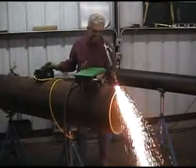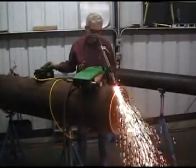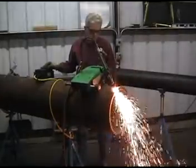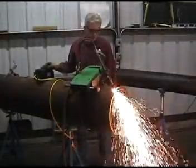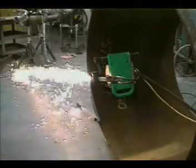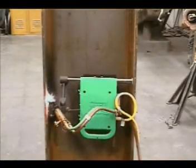The MagnaCut has a travel speed of 2 inches to 32 inches per minute around the pipe or along the plate. It has a pipe and tube cutting range of 6 and 5/8 inches to unlimited on the outer diameter of the pipe, and 24 inches to unlimited on the inside diameter. The extremely versatile MagnaCut also cuts plate up to 2 inches thick and I-beams 22 inches and wider.